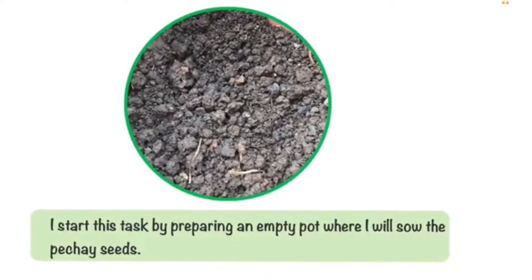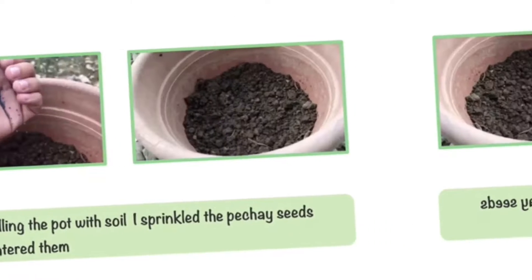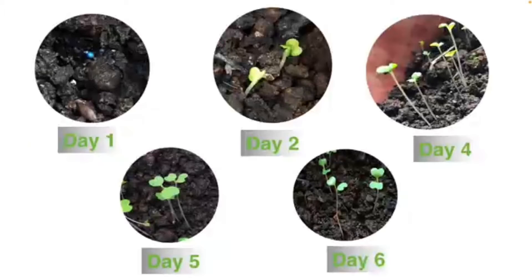This is how I started this task. I looked for a possible place to sow the fechay seeds and I found a no longer in use pot. I filled it with slightly muddy soil that I got from our backyard, then sprinkled the seeds and watered them.